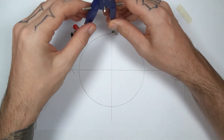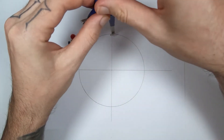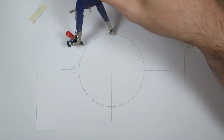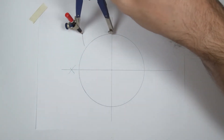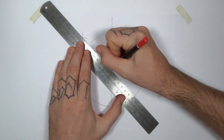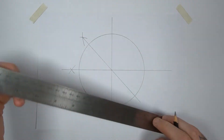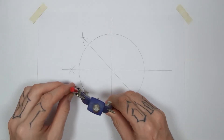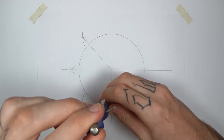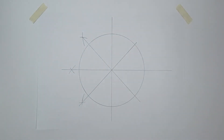To divide it further, we set our compass to anywhere larger than the halfway point of the segment that we want to divide and draw two arcs using the intersections either side of the segment. Connect the new intersection to the center point, going all the way through the circle past the center point. Repeat on the other segment, and now we've got eight segments.